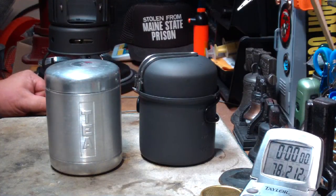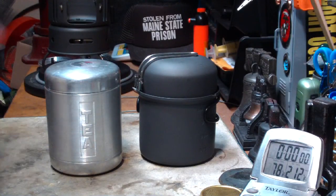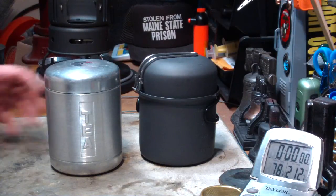Hi, Hiram here. Today I want to try something a little bit different with this ALEC 7-piece camping cook set.